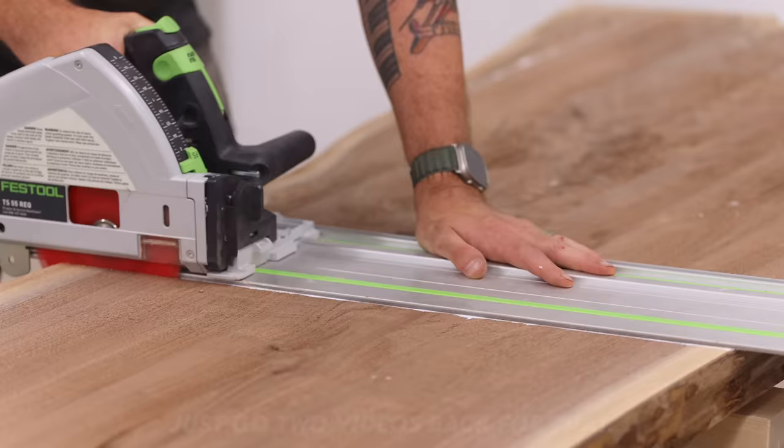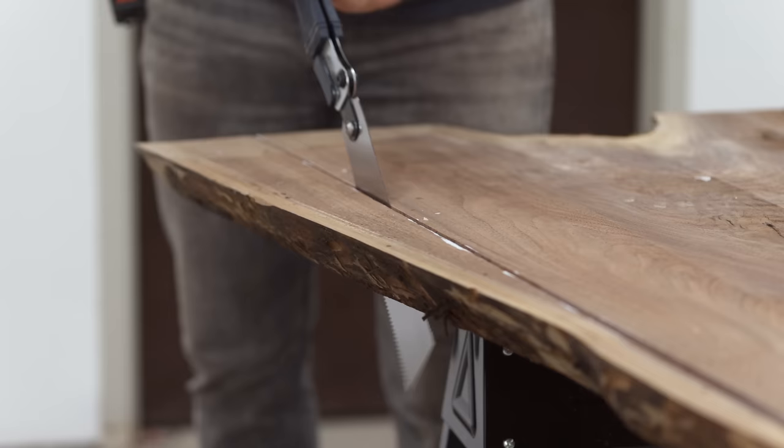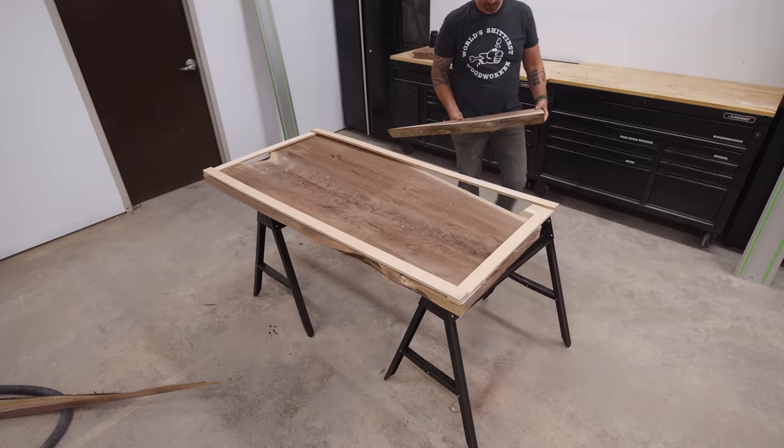Often on my builds the epoxy is one of the main features, but I wanted it to be more utilitarian on this project. I have to fill this void, but I took one of the off cuts from trimming the slab down and I'll flip that around to fill this space up.